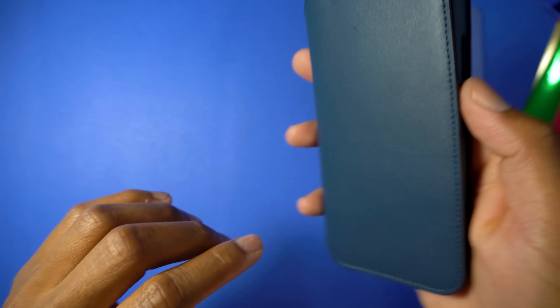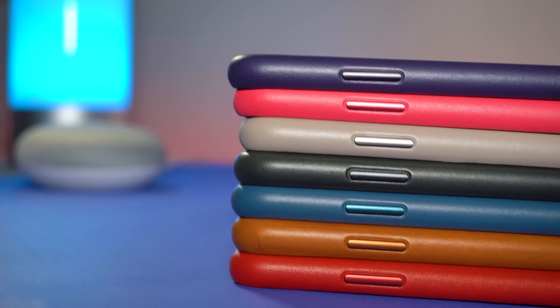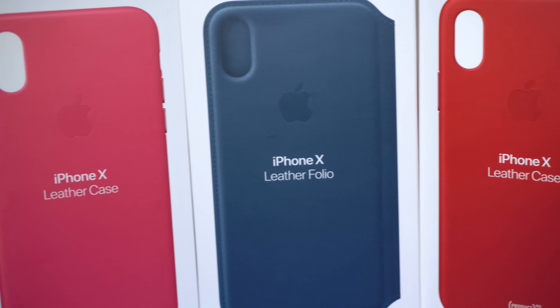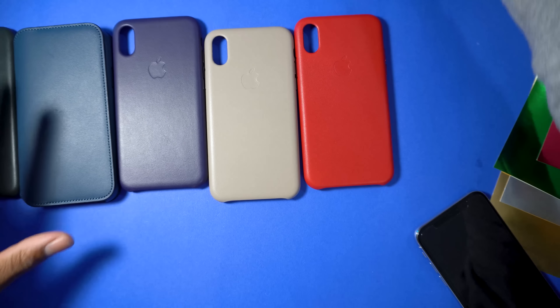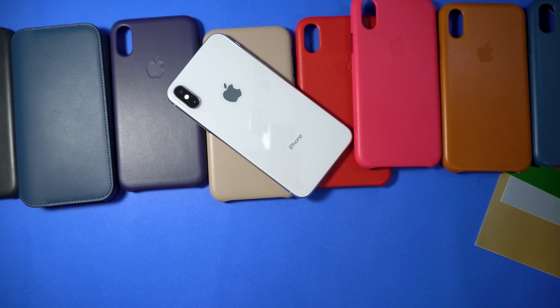That's it for this video, guys. I went through all the leather cases Apple offers — if I missed one it was probably sold out. Let me know your thoughts on these cases and which color is your favorite. Here are all the cases laid out one more time. If you enjoyed the video, drop a like and I'll be giving away one of these cases. As always, love, peace, and tweaks — signing out.